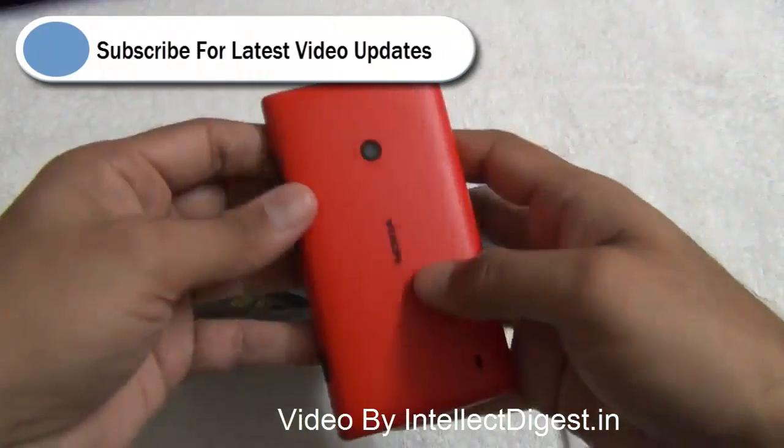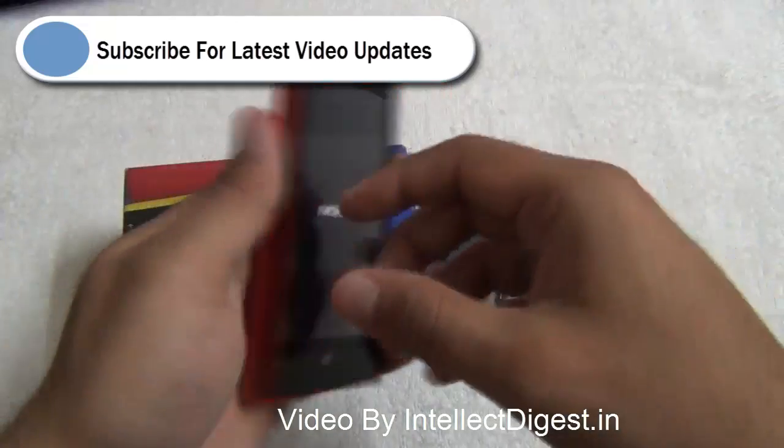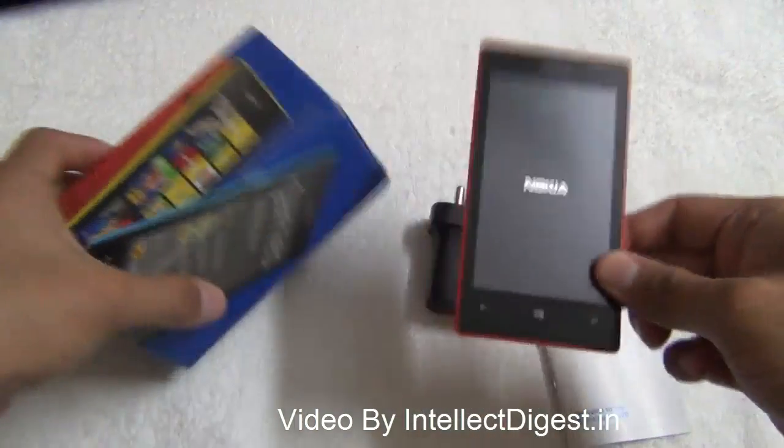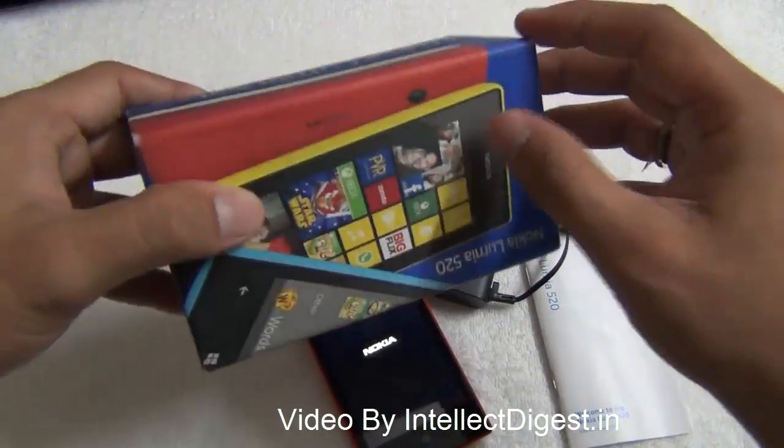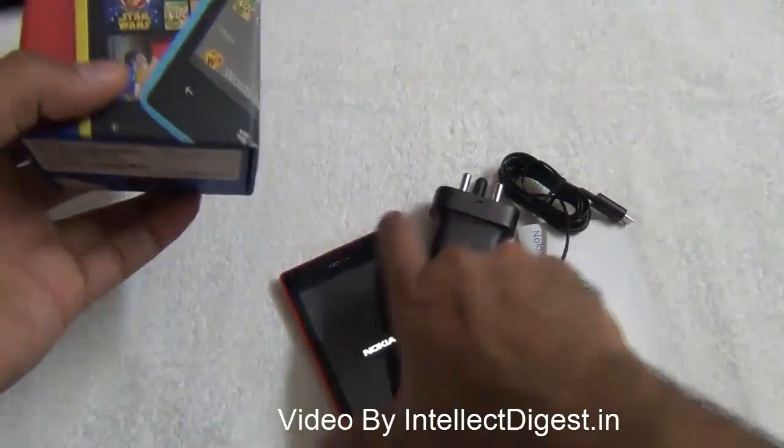The Lumia 520 has only a single SIM option — there is no dual SIM support. It comes in 5 vibrant colors: black, white, red, yellow, and cyan or blue.